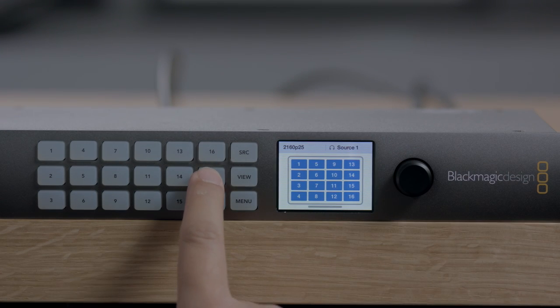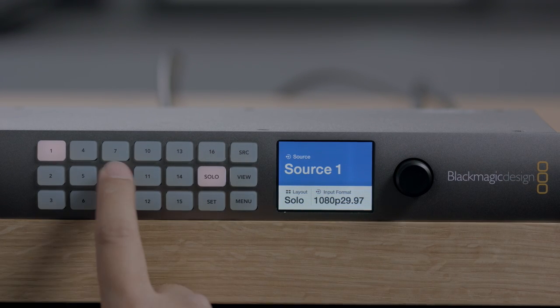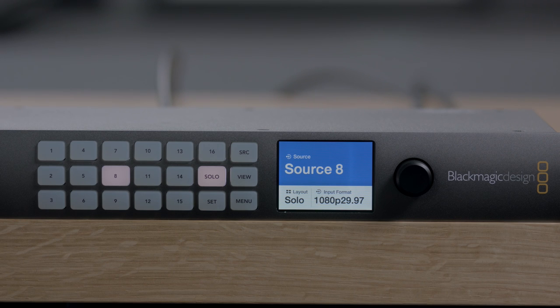There's even a solo button on the front panel, so if you want to view any input at full resolution quickly, you can just press its solo button.